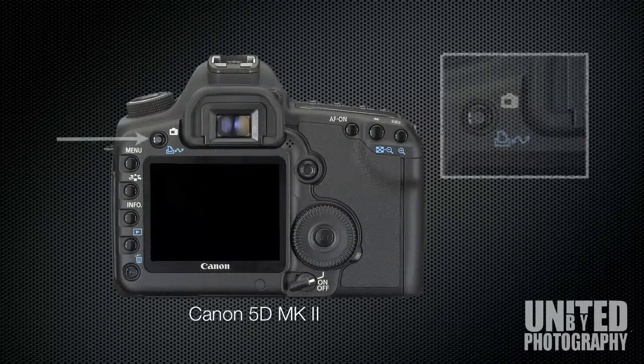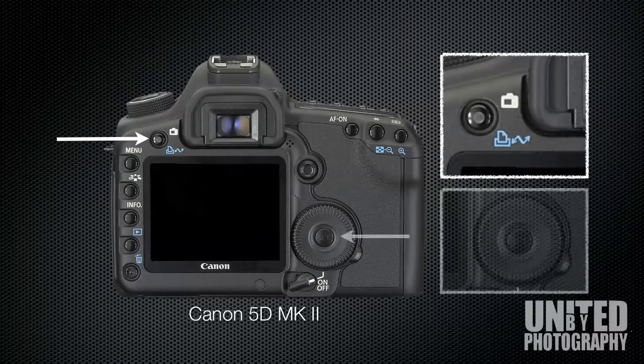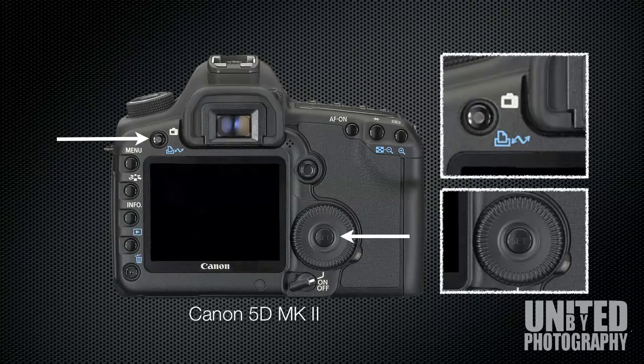Starting off with the Canon 5D Mark II, on the left hand side of the viewfinder you'll see a button. Press it once to start video record mode. On the right hand side you have the set button which is the video start stop button. Press it once to begin recording and press it again to stop recording.